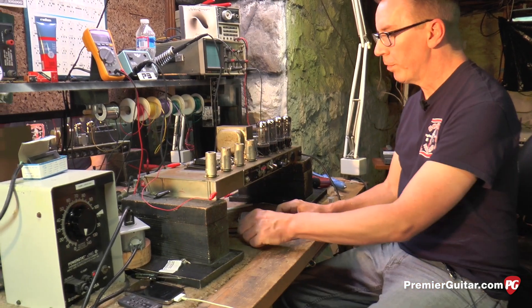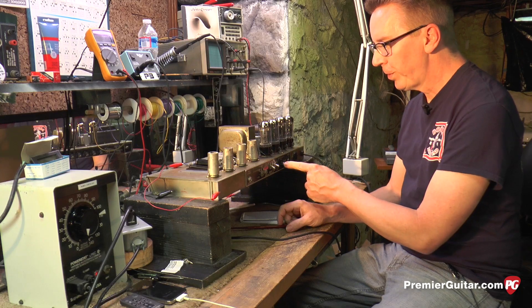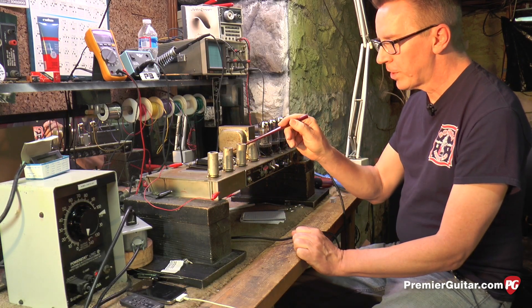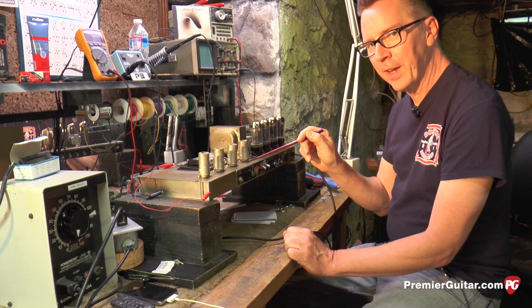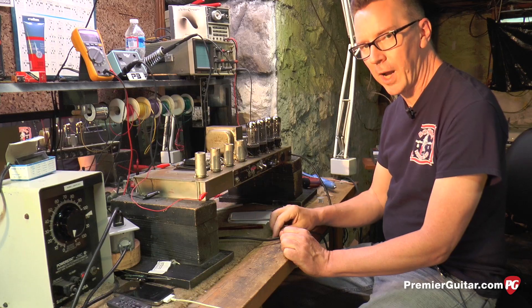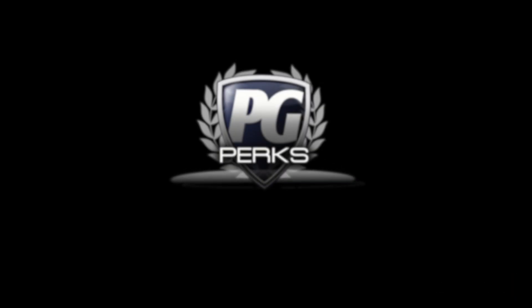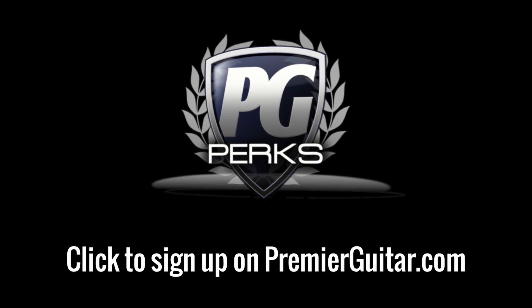Now that we've unplugged the amp, checked the fuse, and discharged the filter capacitors, this Showman is now safe to work on. For Premier Guitar, I'm Kai Kennedy. Don't forget to sign up for PG Perks, your all-access pass to exclusive gear giveaways and discounts on PremierGuitar.com.